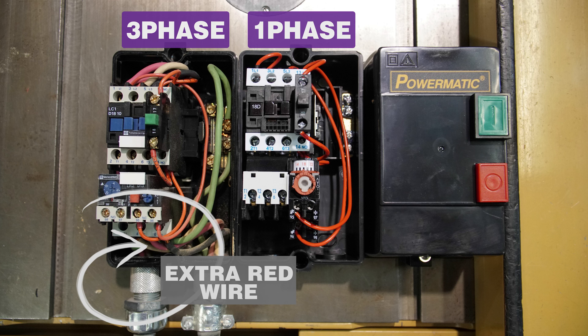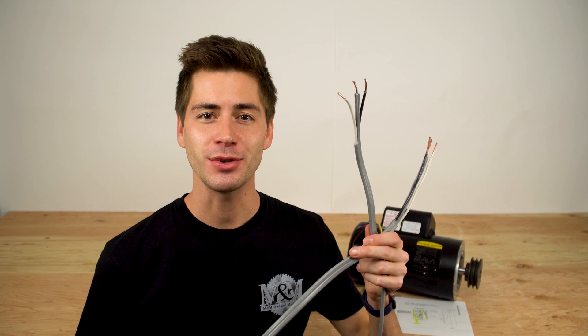If you're converting from 3-phase to single phase power like we are, the first thing you'll notice is that you have an extra red wire. Three phase motors are wired with black, white, and red, while a single phase motor will only require the black and white leads. You can either use your existing wire or get a new wire like I did. Because I only needed a few feet, I found this 10-2 wire sold by the foot at my local hardware store.